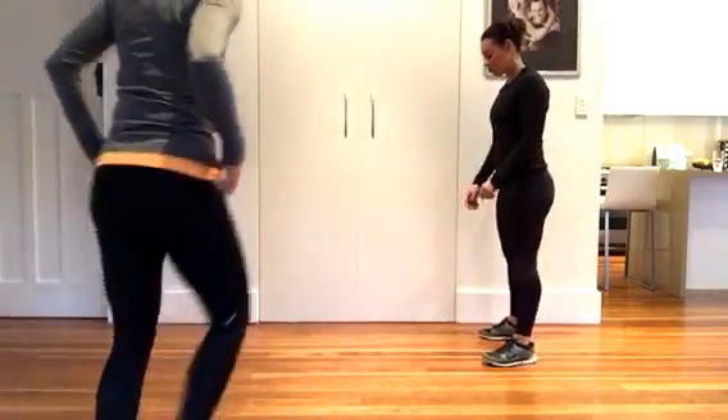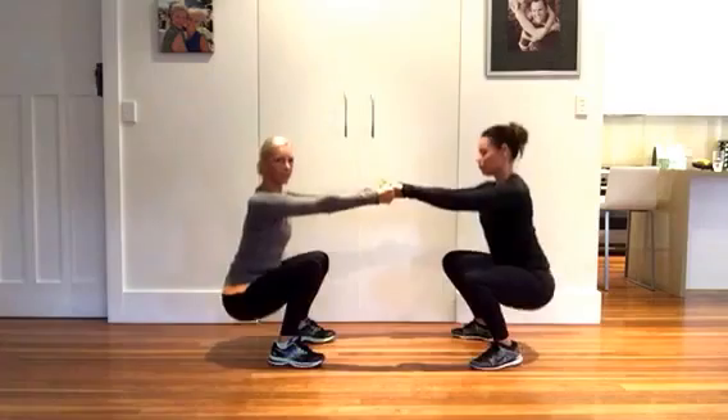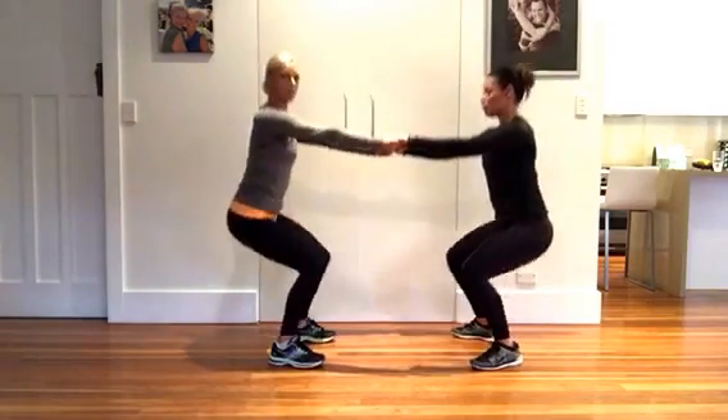The first exercise is the good old faithful squat. You're going to hold hands, pin the shoulders back, sink into the heels, and do 20 reps of a nice deep low squat.